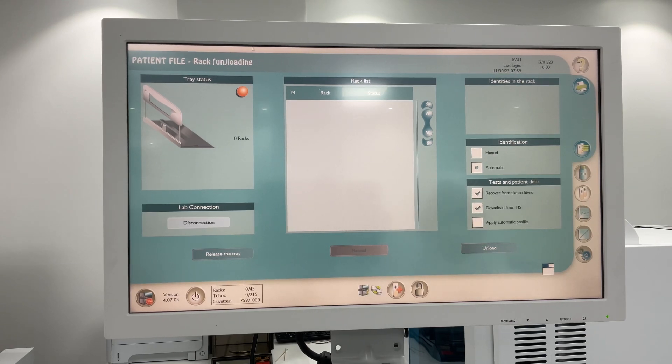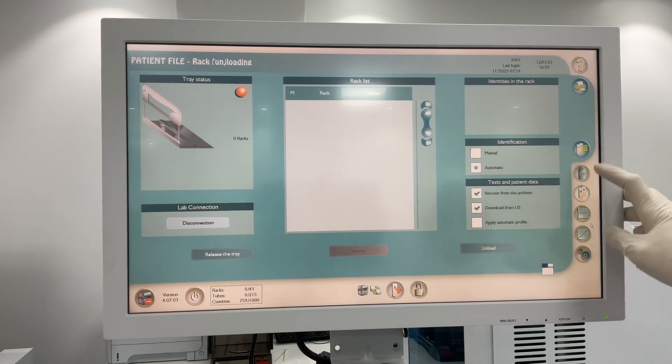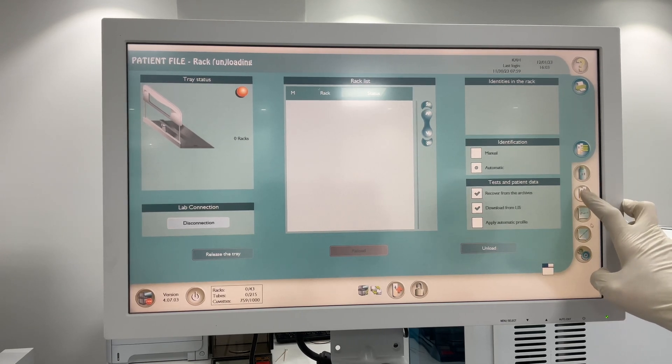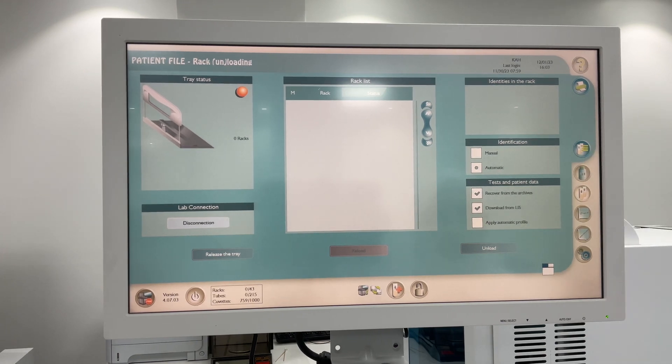After maintenance, you can now run your controls. This is the control, calibration, and settings. Here is your sample insights for analyzing ongoing testing, and this is your reagent. Click here for your QC.